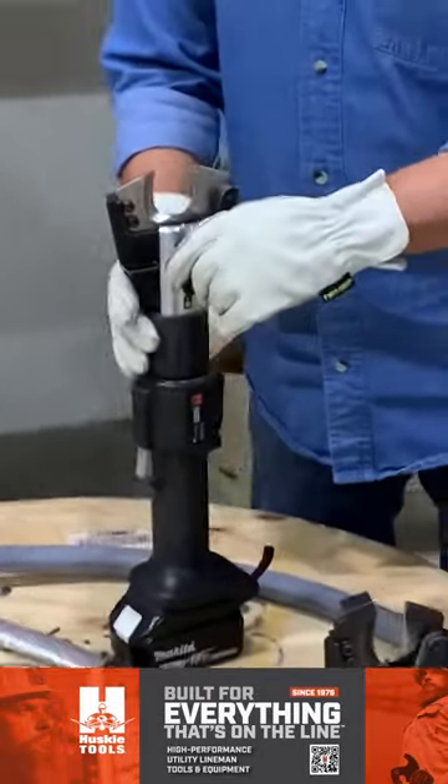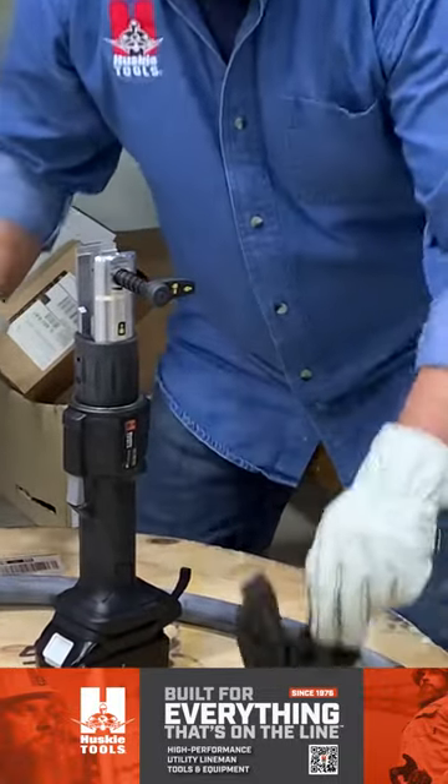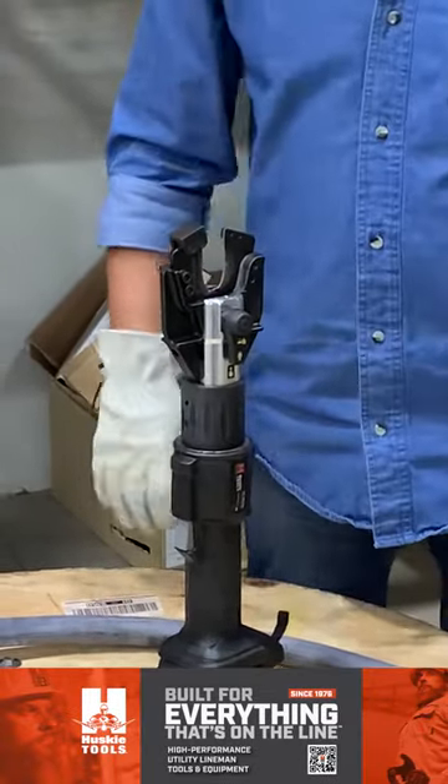Again, quick change jaw — push, twist, jaw comes out. This is the brand new ACSR jaw. Rest in place, push, turn, lock in place.